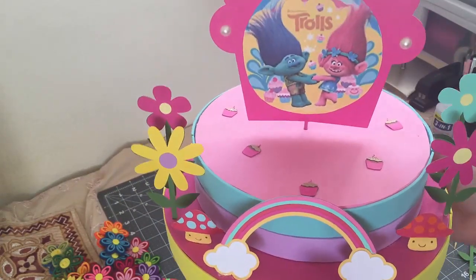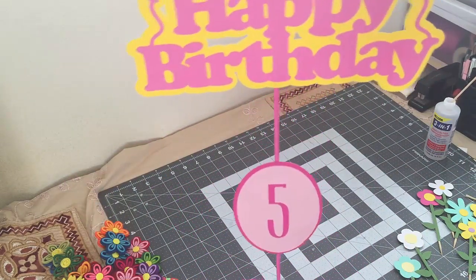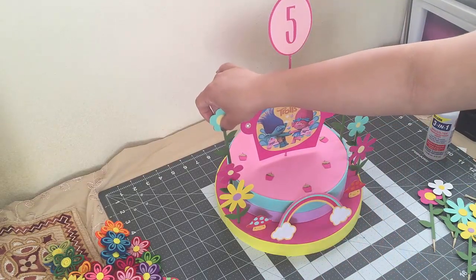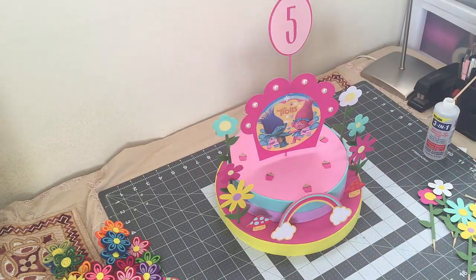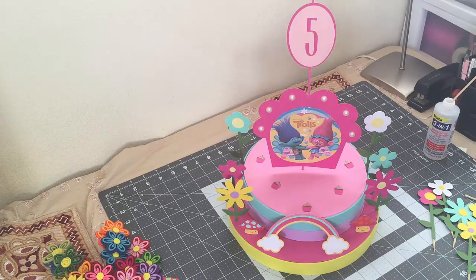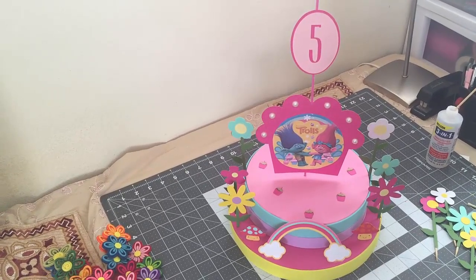So I decided to leave it like that, but other than that I like how it came out. I did make a lot of flowers but I decided just to add these four — you guys could add more flowers if you like. Again, this is just an idea for you guys. I hope you guys like this idea. If you do, please give it a thumbs up, don't forget to subscribe, share it with your friends, and you guys can follow me on Instagram, Twitter, Pinterest, and Facebook. Thank you so much for watching — see you guys next time, bye!